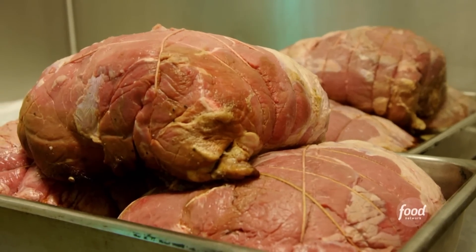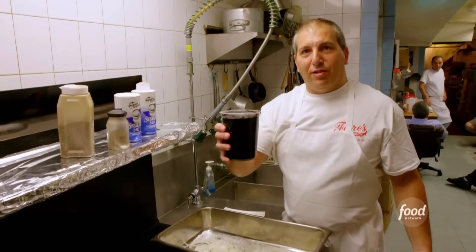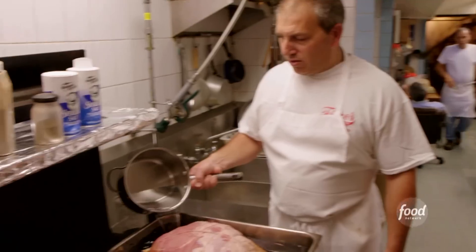They start with a top-quality roast beef and cook it in onions and salt and pepper. Then they use this stuff called Gravy Master to help with the gravy — our little secret. Like an au jus, but it's got a great flavor to it, and it all goes together so good. I'm adding the mortar to it just to make some more gravy.